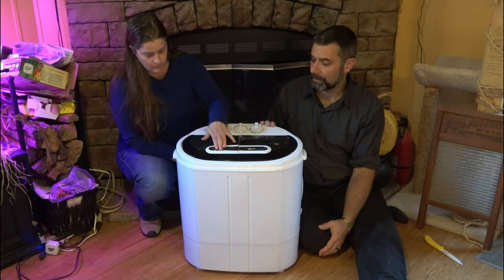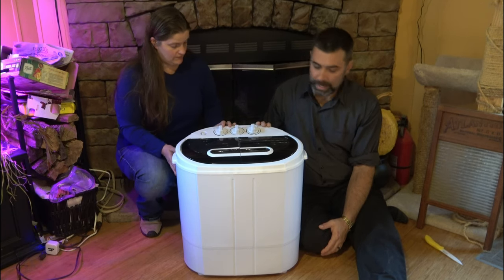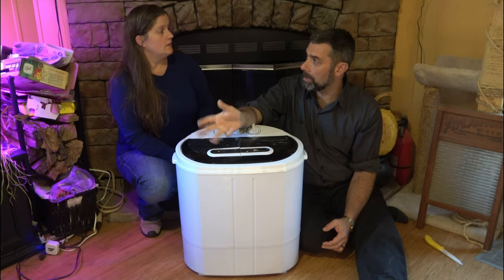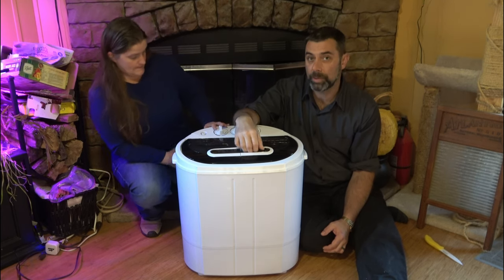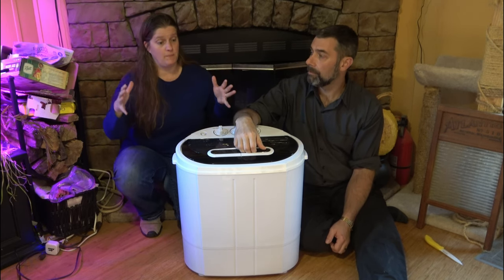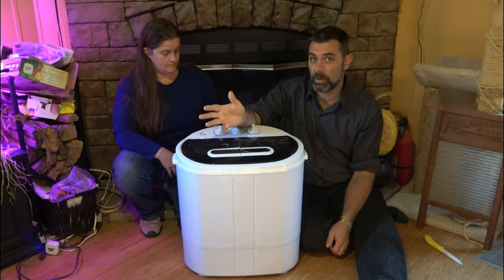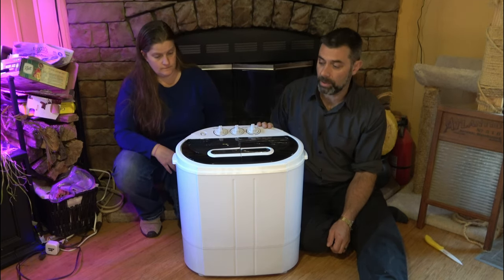Which is perfect because we want to take it camping. It's not going to take up a whole lot of space. In doing research on this, there are several different groups of people who would want to purchase something like this — people who live in an apartment and don't want to pay quarters or walk back and forth to get clothes washed, people who have tiny homes without space for a full-size washer and dryer, and certainly RV and camping use. If you had a small RV or camper, this would be something you could slap in there and run it off of.